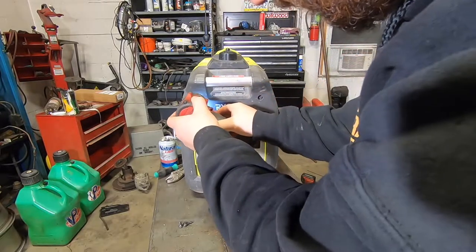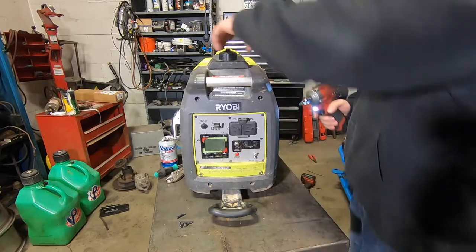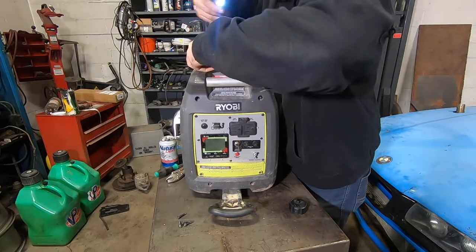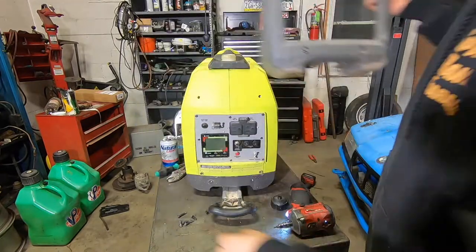You've got a bunch of Allen bolts all the way around — these are three millimeters. Got two up top, two down below, one on each side. Then if you take the fuel cap off and flip this rubber plate up, you've got two more up here as well, and then this front plate will come off.